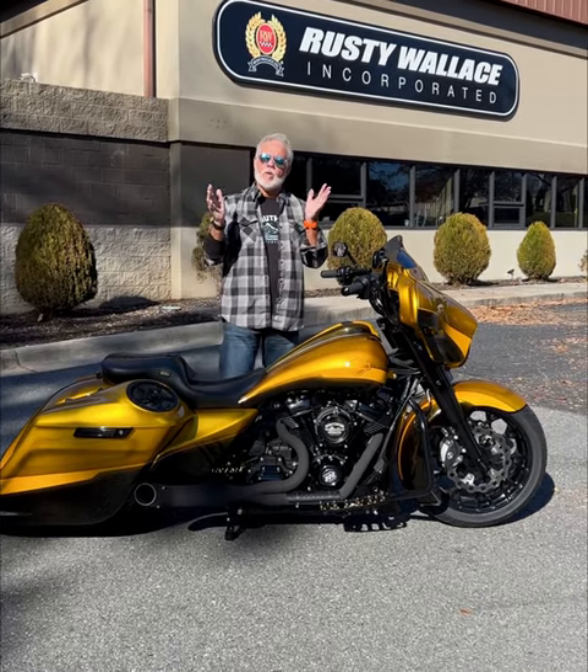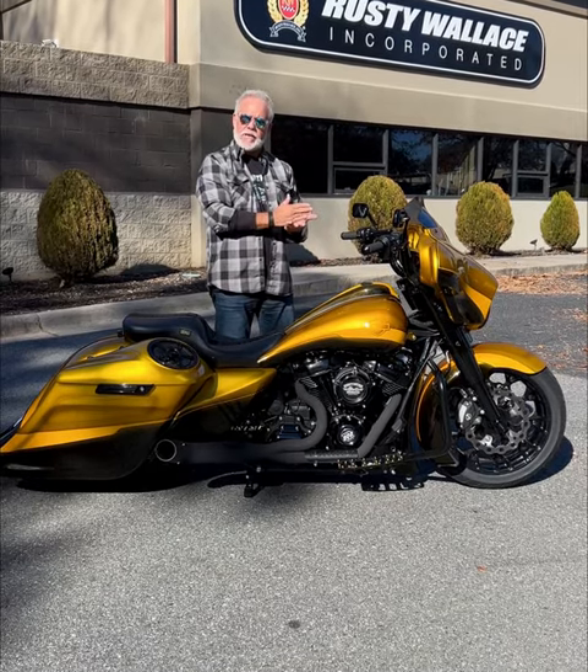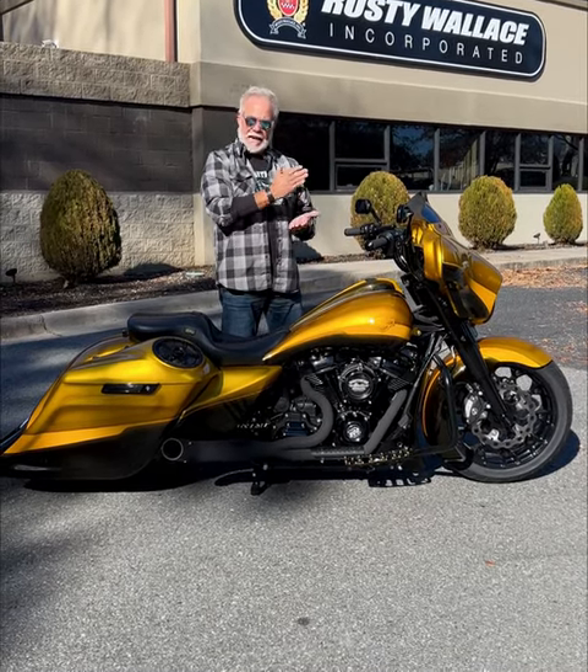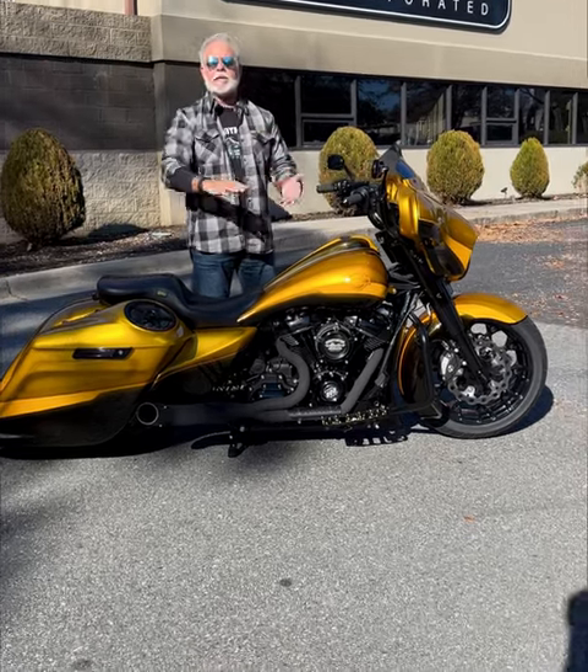We started off with a standard Street Glide. Then we came back in and put in a big bore kit, so you took that 107 to 124. Put that S&S cam in so you get to hear the sound of an old twin cam, put into the modern EFI.